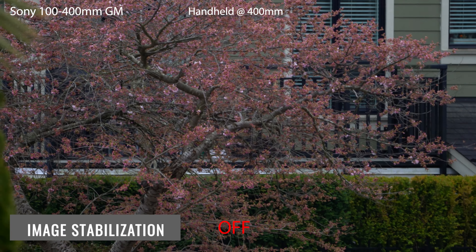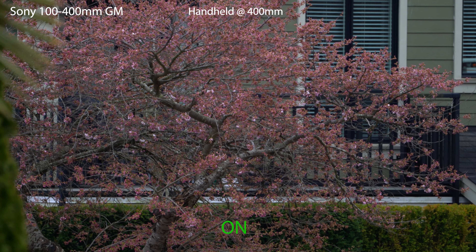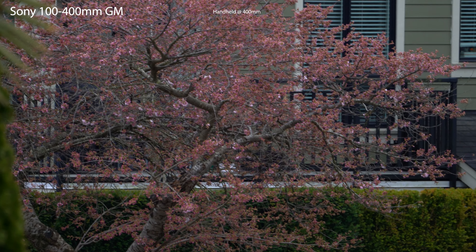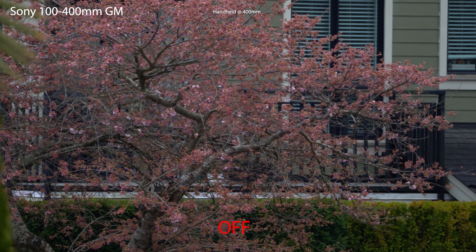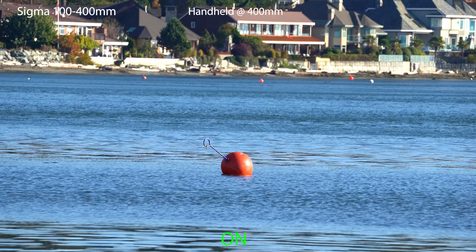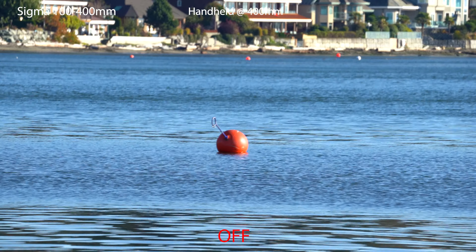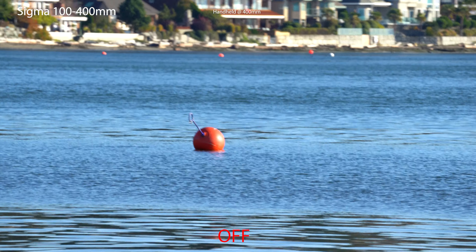Next, let's have a look at image stabilization. On the 100-400 G Master, it works extraordinarily well — a beautiful, smooth experience and a necessary feature, especially out at 400mm. Here's the Sigma in action, and although image stabilization is a very welcomed feature, it doesn't perform quite as well as the G Master. For the price, it's to be expected, but it's definitely better than nothing.